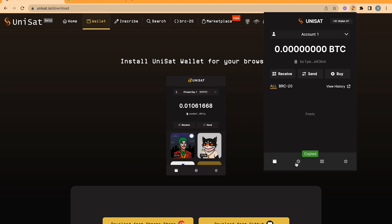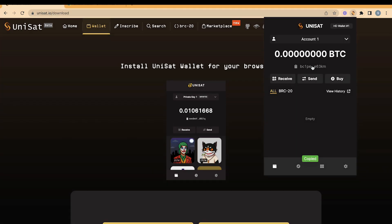Choose Taproot Wallet and click Continue. The hard work is now done — we have created a new wallet. Copy and paste your wallet address and transfer BTC on the Bitcoin network from any exchange or wallet to this new Unisat wallet. It will take a few minutes, but soon you should receive your BTC, which will be used for the gas fee and to purchase tokens.